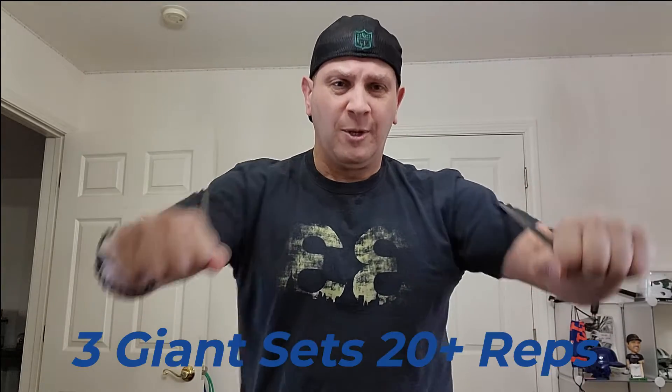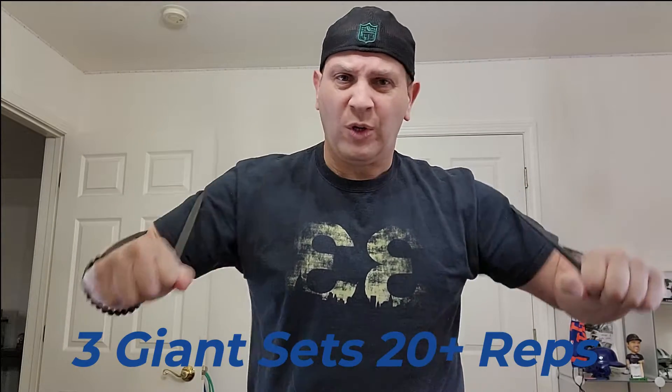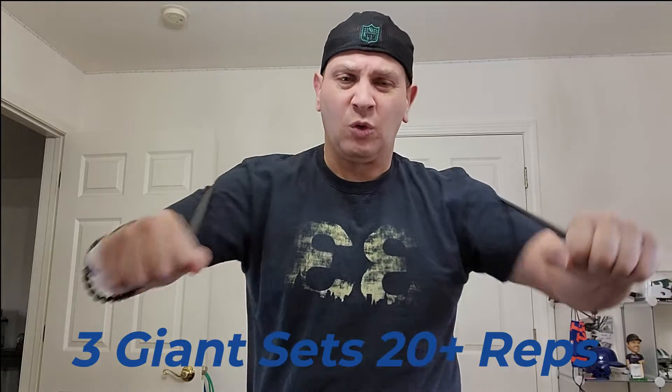So if you have at least a 4-band with 50-60 pounds of resistance or better, you're good to go. We're going to start off and put it right into your back, lean a little bit forward, and we're just going to do presses. We're focusing on about 15-20 repetitions, really just burning it out, high repetitions. This is a giant set — we're looking to do 20 reps or more for all 3 or 4 exercises. By the time you're set and done, you've done 60-70 reps.